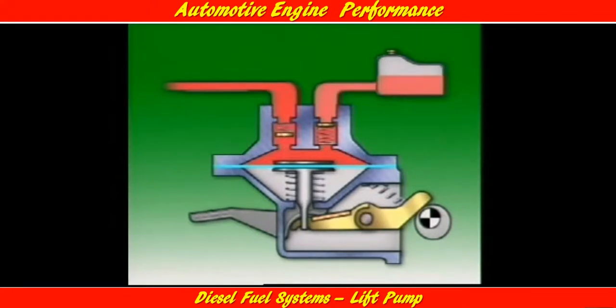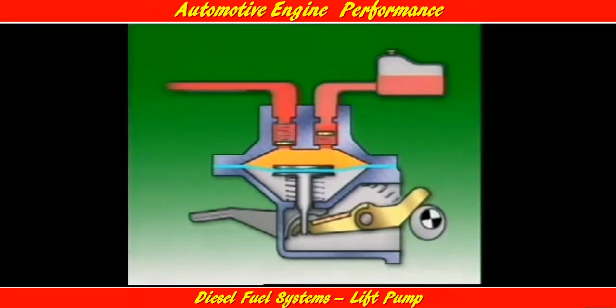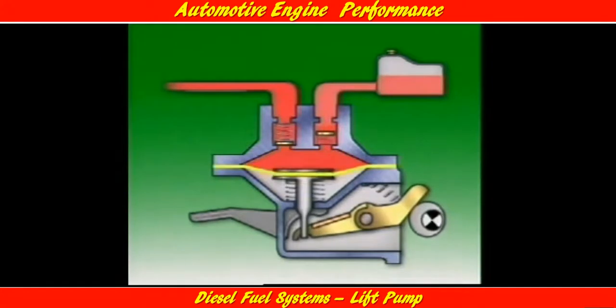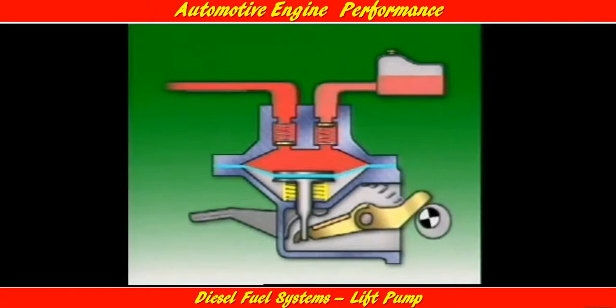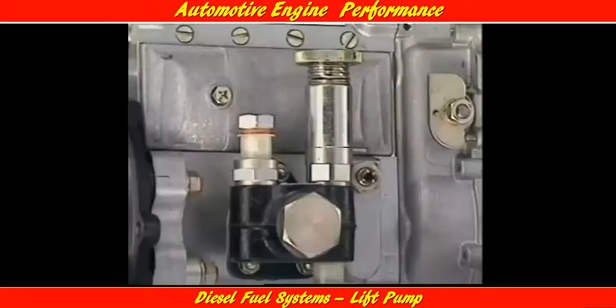If the system doesn't need all of the fuel delivered, the pressure in the outlet fuel line rises to the same level as in the pumping chamber. That holds down the diaphragm and keeps the diaphragm return spring compressed. When this occurs, the split linkage in the rocker arm allows the lever to maintain contact with the eccentric without acting on the diaphragm pull rod.